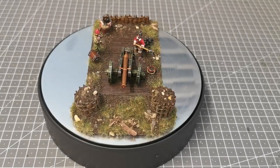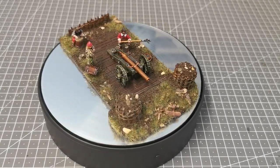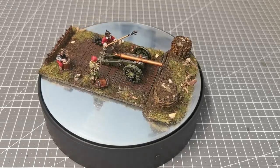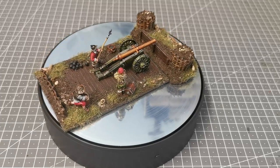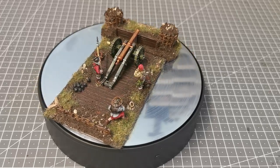Hi everybody, hope you're all well and that you had a good Christmas and got all the hobby goodness you asked for, and that your food hangovers have worn off — because mine certainly hasn't! I managed to get some time and I've managed to finish this, which is for my English Civil War Royalist Army.